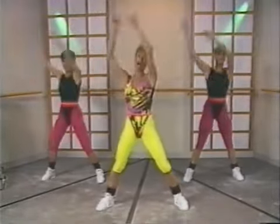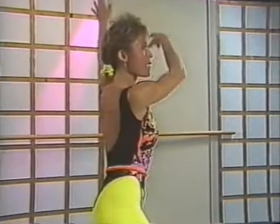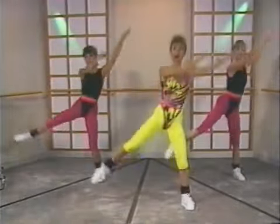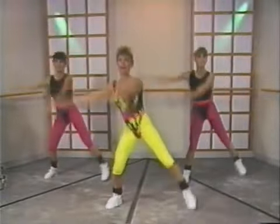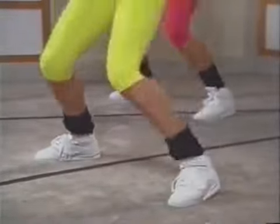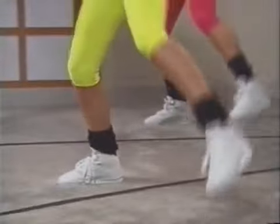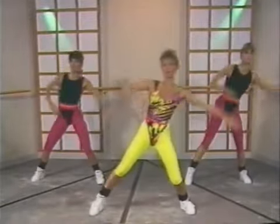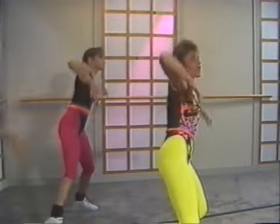Now we'll bring the leg — up, up, round, up, up, up, round. Full range of motion. Nice rhythmic limbering. Last time — up, up, round, and up now. Lift, stay here. Five, six, seven — pump it down. No leg: two, three, four, five, six, seven. Keep going, one.